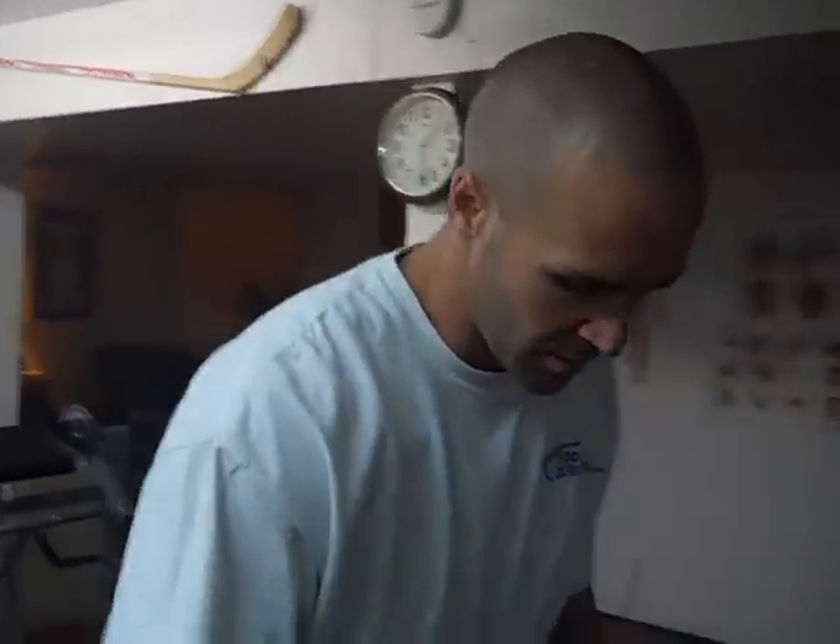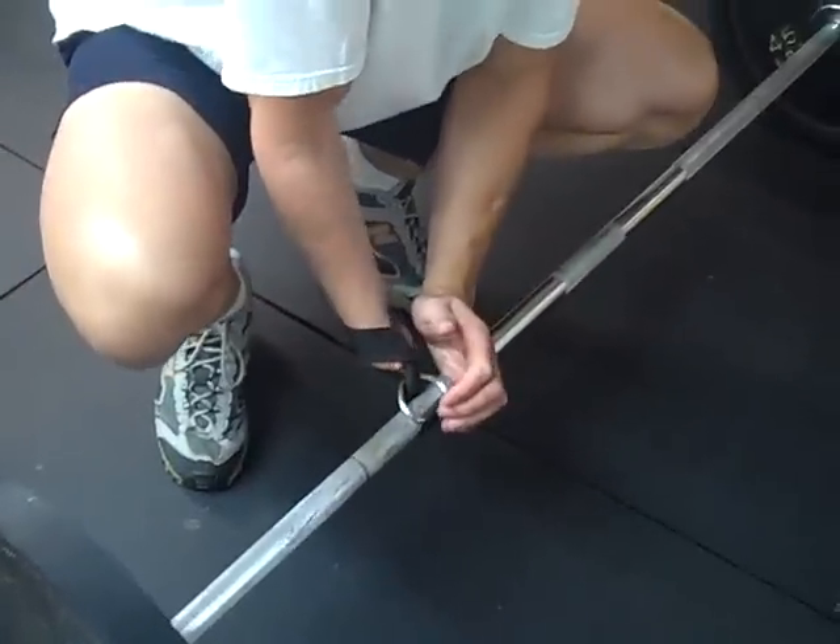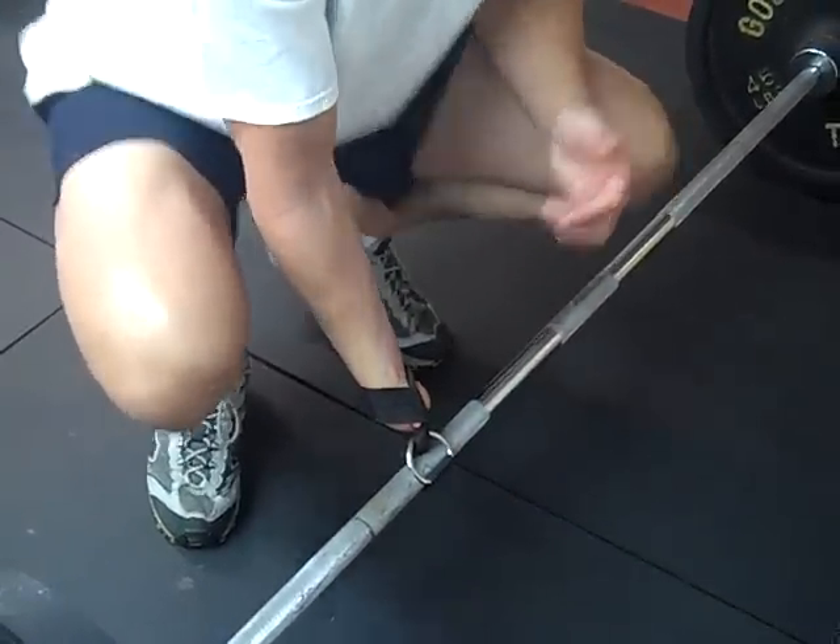Okay, so here we are, we're going to do the deadlift now. The same principle goes with the strap with the ring on the end — we wrap it around so we can get a good hold on it. You're going to put your hand through the loop, like so, and give it a couple twists until it's good and tight on there.